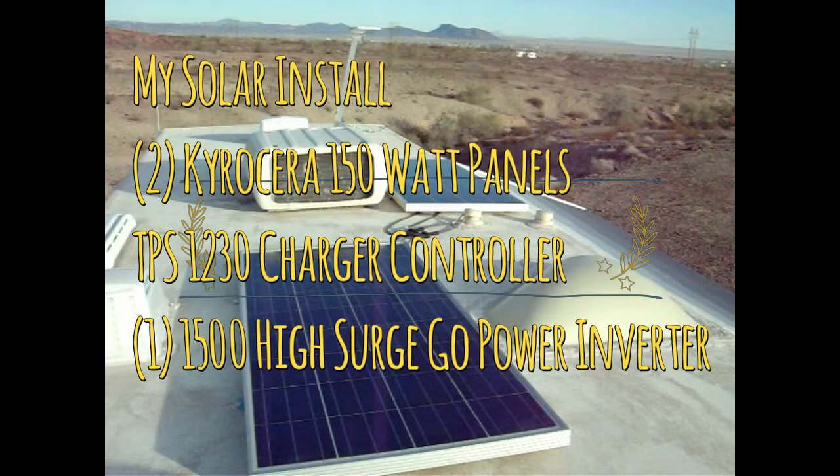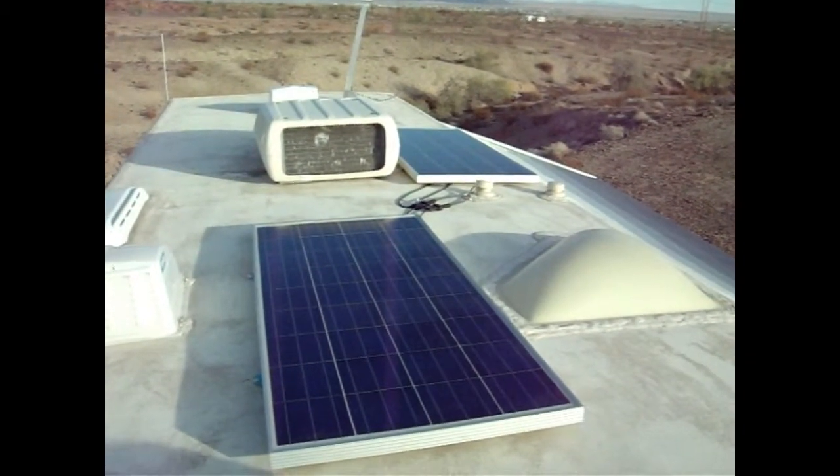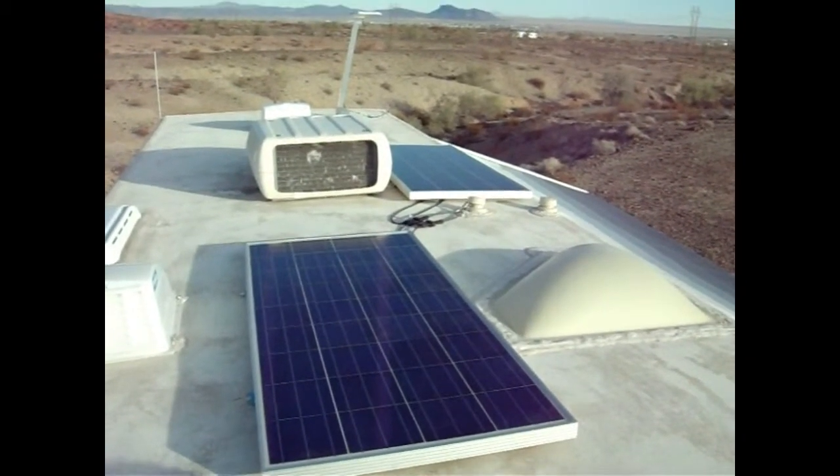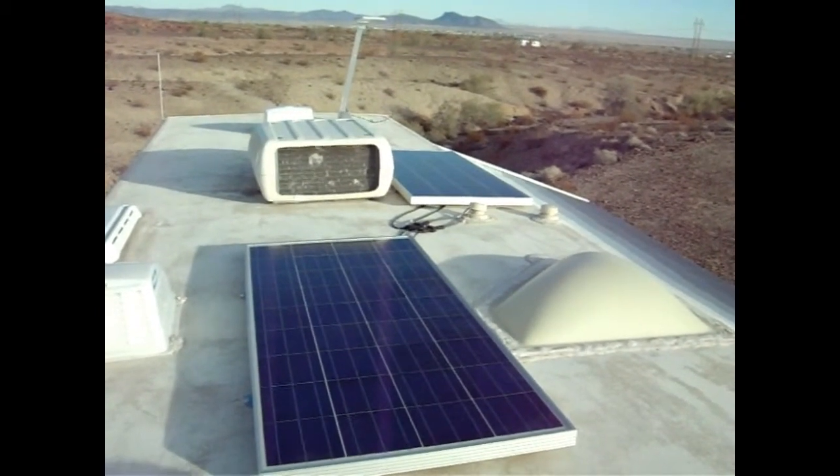This video shows my 300-watt solar panel system. This is my solar installation. In the late afternoon — we're December 8th, so the days are getting very short.